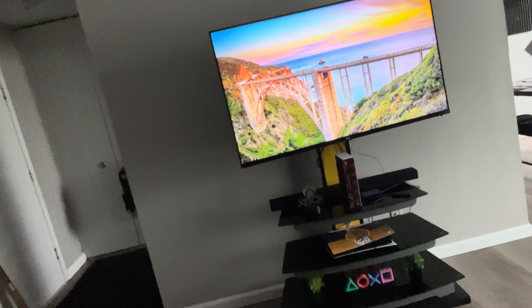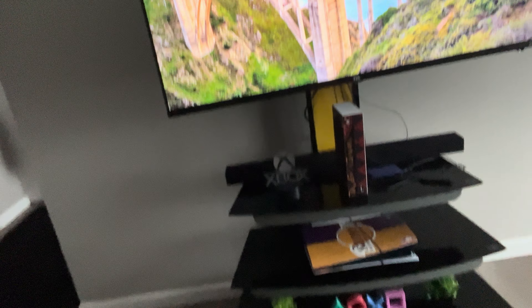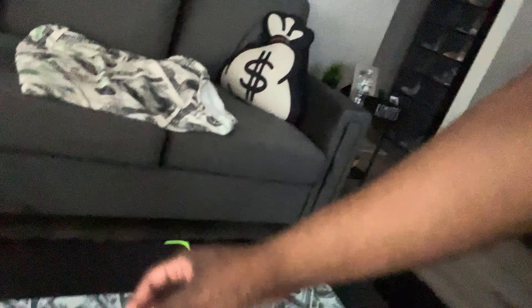Let me show you guys my setup real quick. You can see the crib. I'm playing on a 65-inch and you can see the PS5. If you watch my other videos you can catch my PS5 Slim video — check that out, I go into more detail — and the Xbox stuff too. But yeah, definitely going to show you all some real accessories.